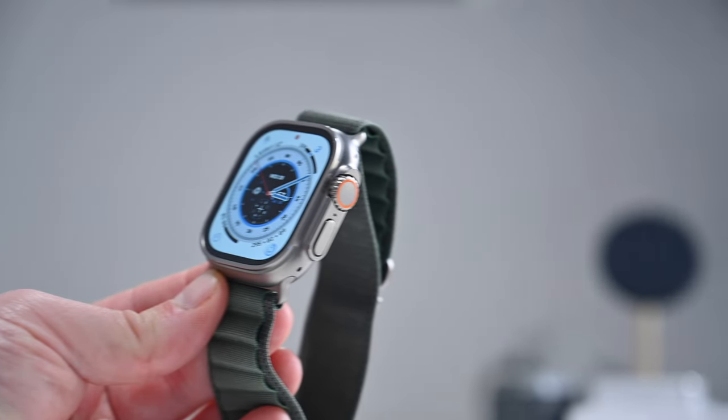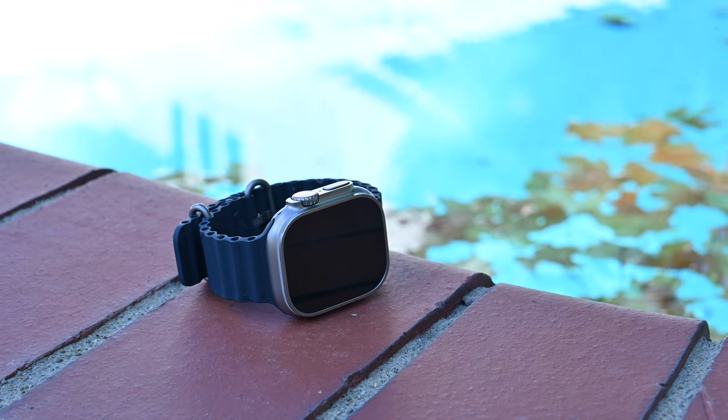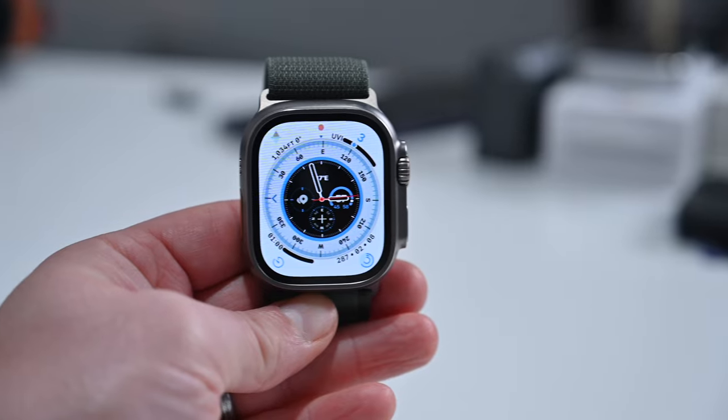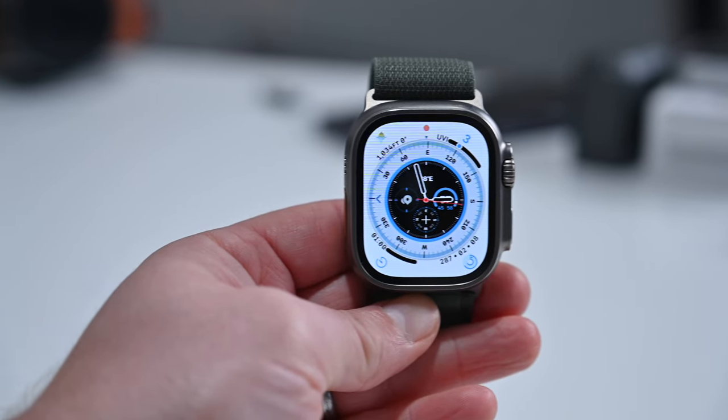So that's it. Those are my top features that are here and exclusive to the Apple Watch Ultra. Let me know what you guys think. And if you'd like to save some money on an Apple Watch Ultra of your own, there are links down below in the description. See you next time.